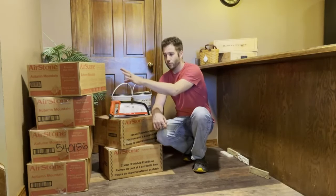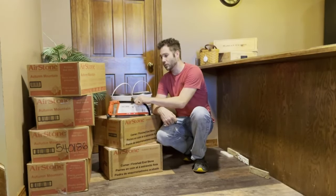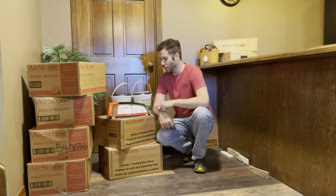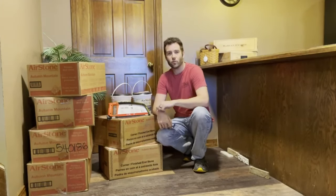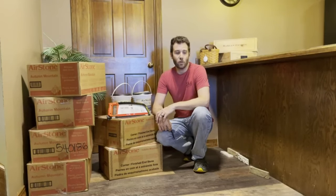The total cost for four boxes, the two corner boxes, a hacksaw — because that's what we'll be using to cut most of this — and also two buckets of their adhesive and a scraper was less than $360. I plan on doing all this myself, so it should be a pretty inexpensive remodel. Let's get started.